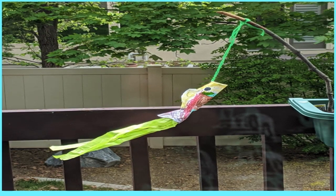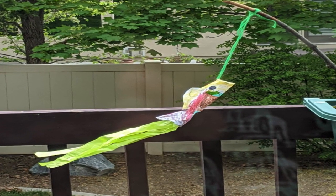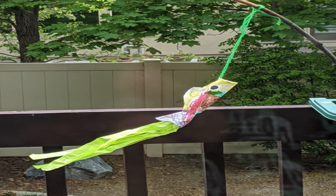This is how it should look at the end. You should hang it somewhere with wind so you can actually see it moving against the current in the wind.